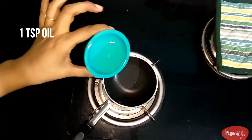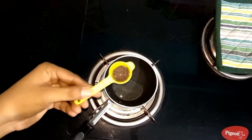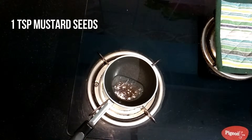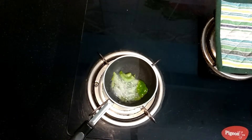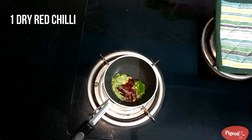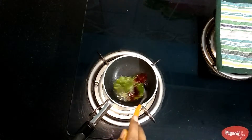Let's temper the chutney now. Heat a tempering pan and add in a teaspoon of oil. When the oil is hot and ready, add in a teaspoon of mustard seeds. When the mustard seeds splutter, add a bunch of curry leaves, then a dry red chilli — this is optional. Mix all together well and add it to the chutney.